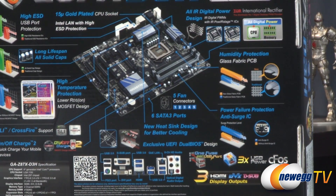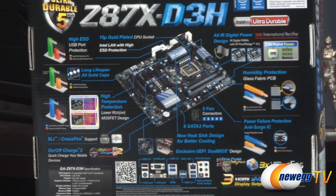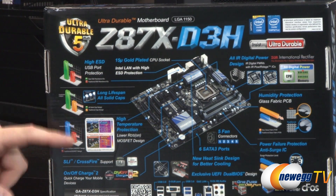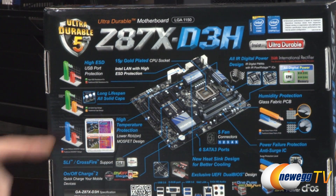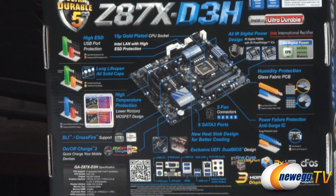Flipping around to the back, Gigabyte highlights quite a few features. There's a 15 micron gold-plate CPU socket. You get an Intel integrated NIC with high electrostatic discharge protection, which carries throughout the board. ESD USB port protection. Long lifespan all solid caps. High temperature protection via the MOSFETs they're using. You do get SLI and Crossfire support.